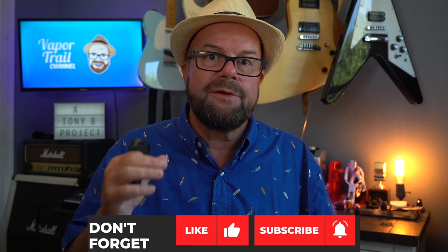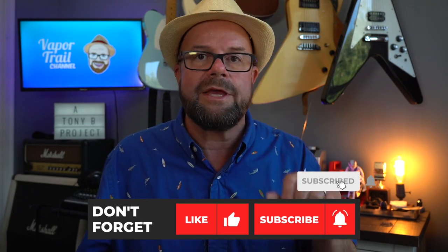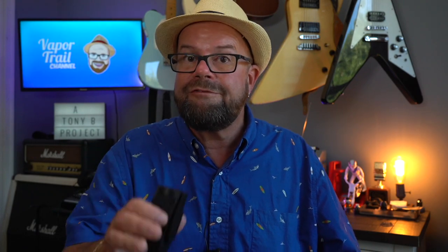I want to thank you so much for your support here on the channel — likes, comments, shares, subscriptions always very important. If you like what you see, hit that thumbs up button. If you haven't subscribed yet, there's a red subscribe button and a notification bell — click both and you'll get notifications when I upload new videos. Leave a comment down there — it definitely helps going forward. From the bottom of my heart, thank you so much. That's going to do it for this episode. We'll catch you next time on the Vapor Trail channel.